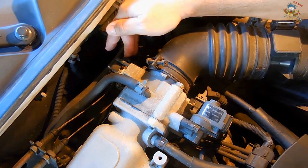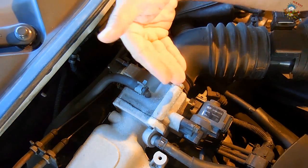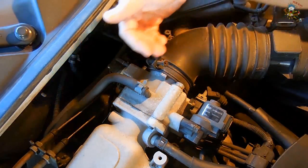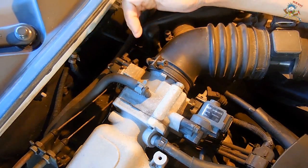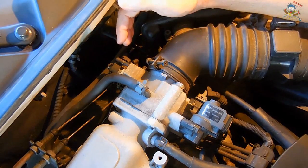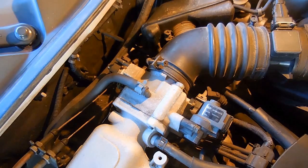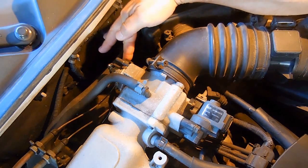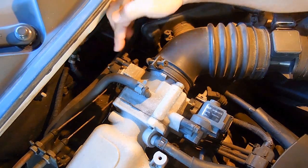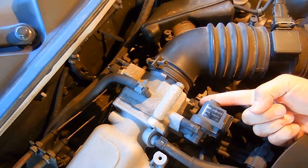The faster you go, the butterfly plate goes from being straight up and down to going sideways, letting the full flow of air enter the engine. To go faster, you need more air and more fuel. To go slower, you use less fuel and less air. In order for the computer to know how much the accelerator pedal has been depressed, there's a rod that connects to where the linkage goes to the gas pedal, and it ties into the throttle position sensor.